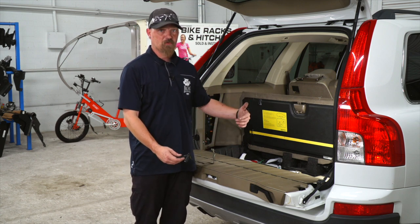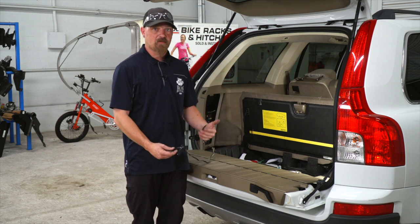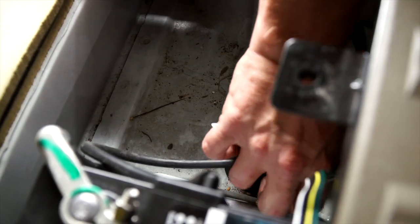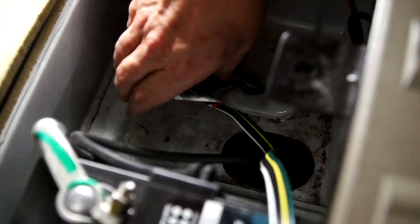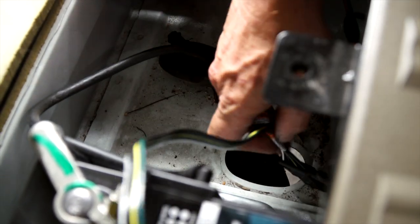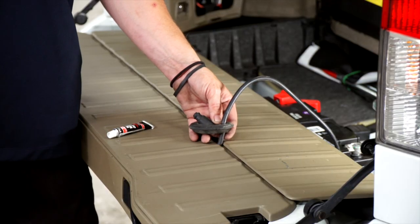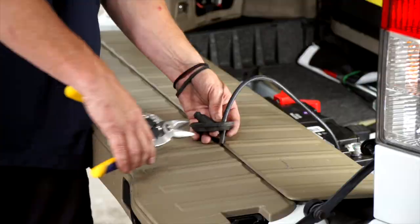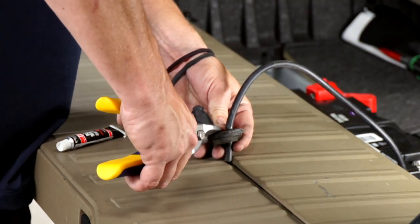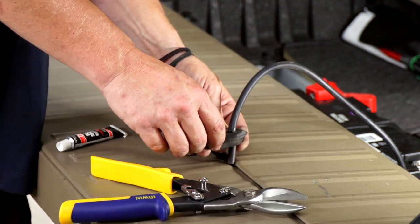On the outside of the vehicle, we can run it through the rubber grommet to hook it on the underside of the vehicle. Let's go ahead and show you how to do that one right now. So the rubber grommet is right here — we're going to want to pull this out and fish our wire through. Let's go ahead and cut our rubber grommet. I'm going to use a set of tin snips and cut right here.